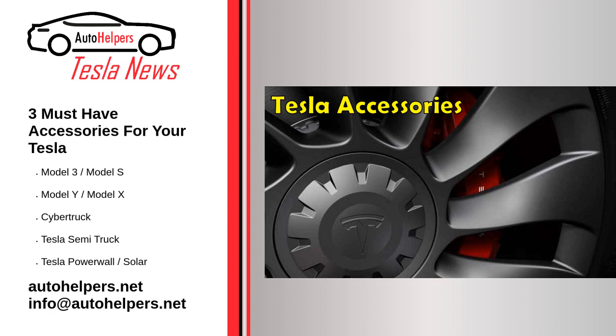LED lights are a must-have accessory for your Tesla. This owner installed them on the center console and they looked great at night. However, they were difficult to install. When they are on, you have to turn them on and off manually. They have a lot of wires too and are expensive.